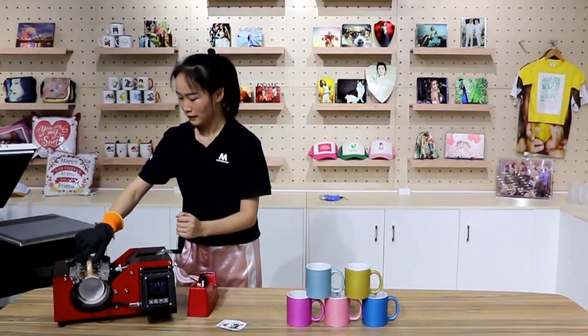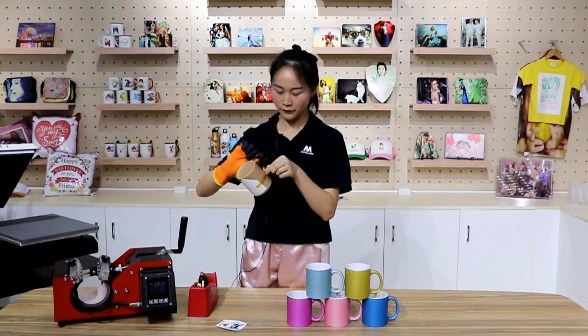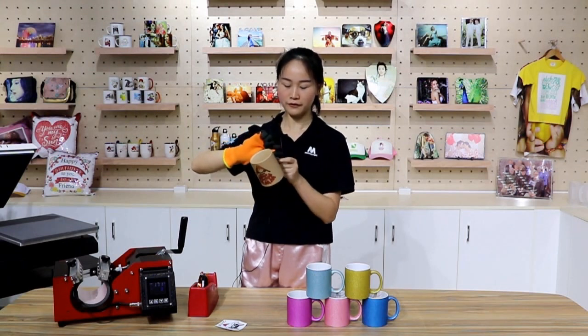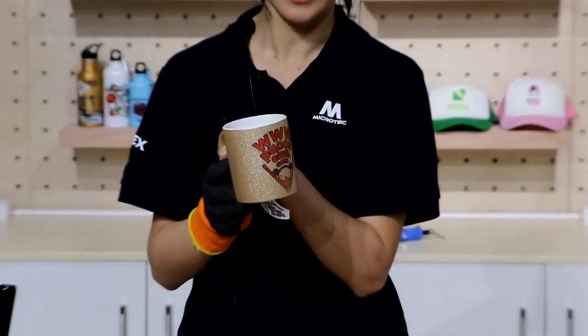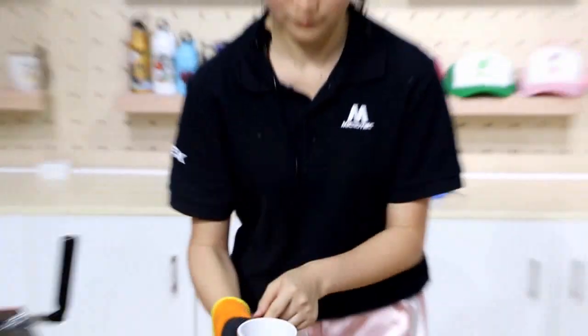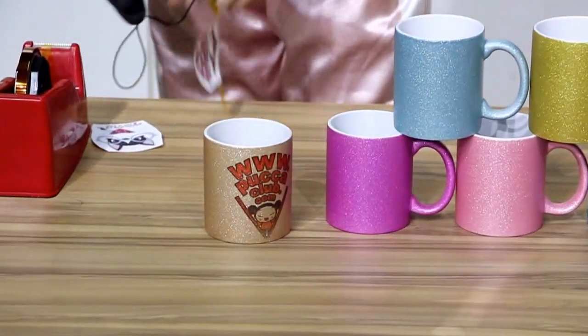Take out the mug and remove the image. Here we finish it. Looks quite good. I'm going to add some water.